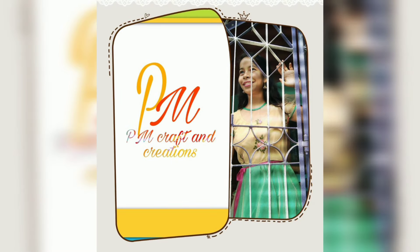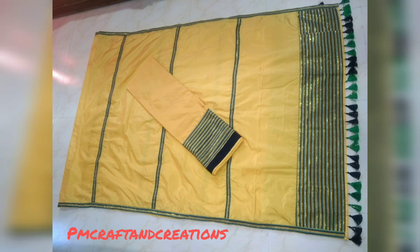Namaskar. Good evening. Welcome to my YouTube channel, PM Craft & Creations. Today I will show you how to make this product and share the same with you.